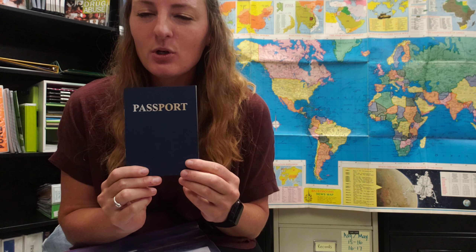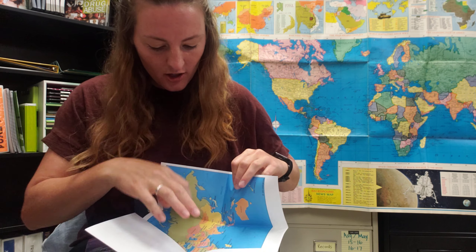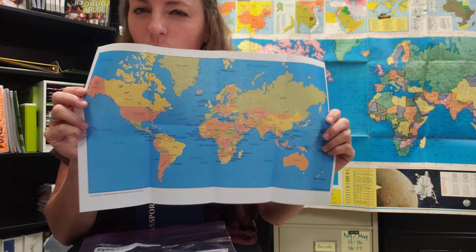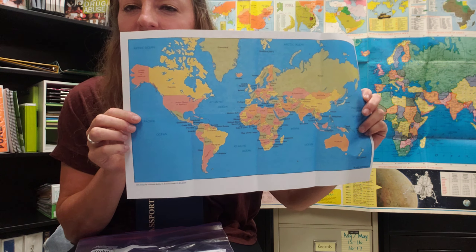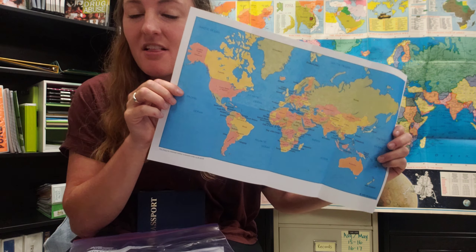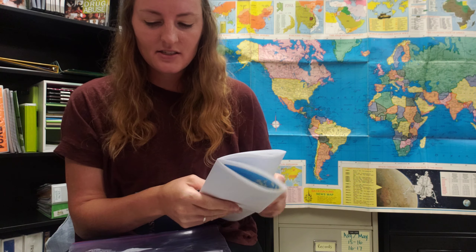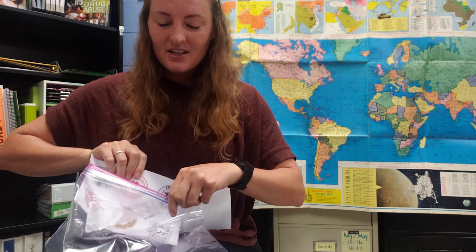If you are on this page then you have already received your kit. Your kit should include a few very important things, one of them being your passport. Your passport is so that you can keep track of all of the countries that you visit. Next in your kit you will find a world map. This is so you can keep track and see where the countries that you're visiting are. You can even mark the countries on your map, and this is yours to keep.